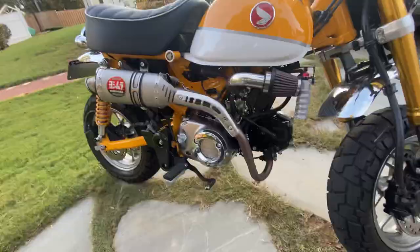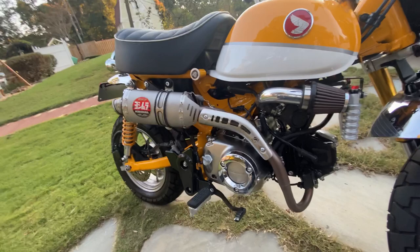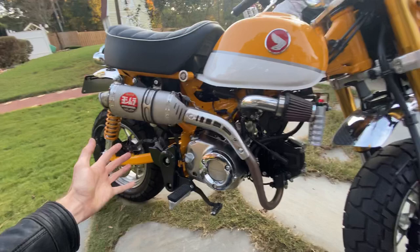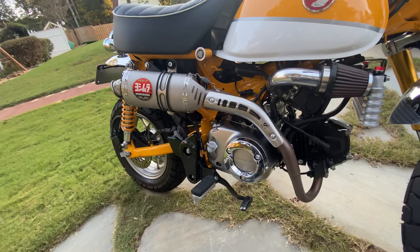The number one question some of you might ask is: is it worth spending $600 on a minibike exhaust? I say if your pockets are deep enough and your monkey or minibike build allows it, absolutely — I would go for it 100%. It has a specific tone that no other exhaust I've heard sounds like, and I say it's worth it.